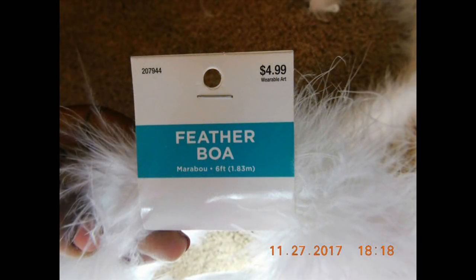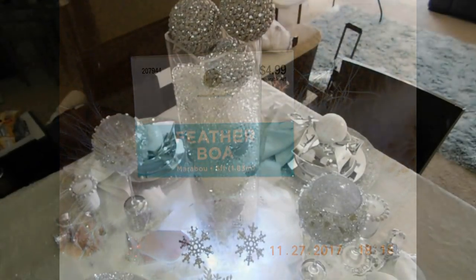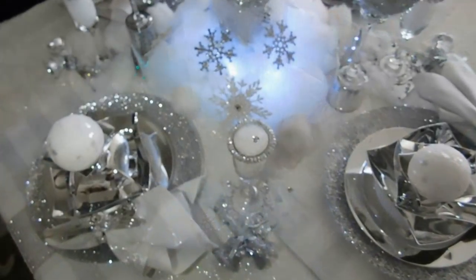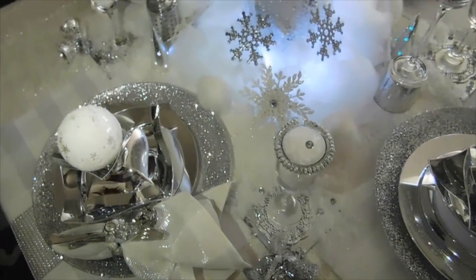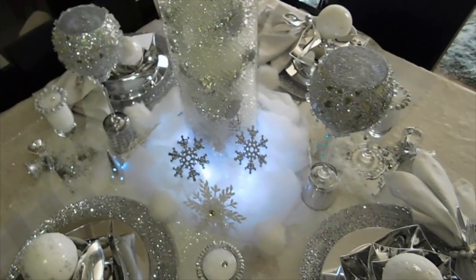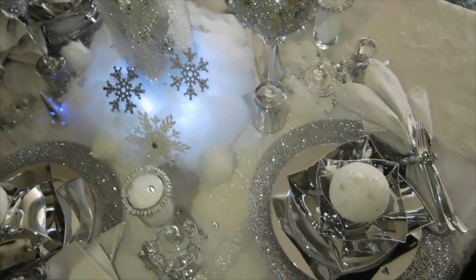I got the feather from Hobby Lobby. And that's the conclusion of the winter wonderland table. If you want to know how I made the goblets and the chargers, just comment 'how' in the comments.